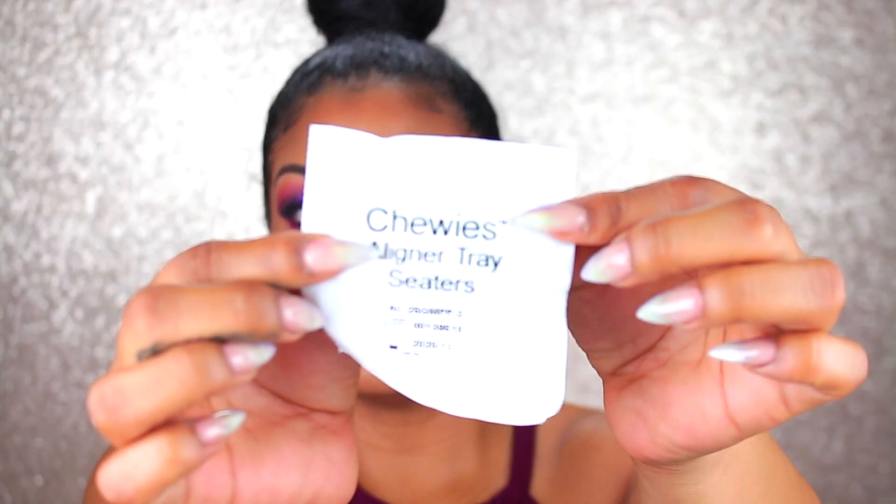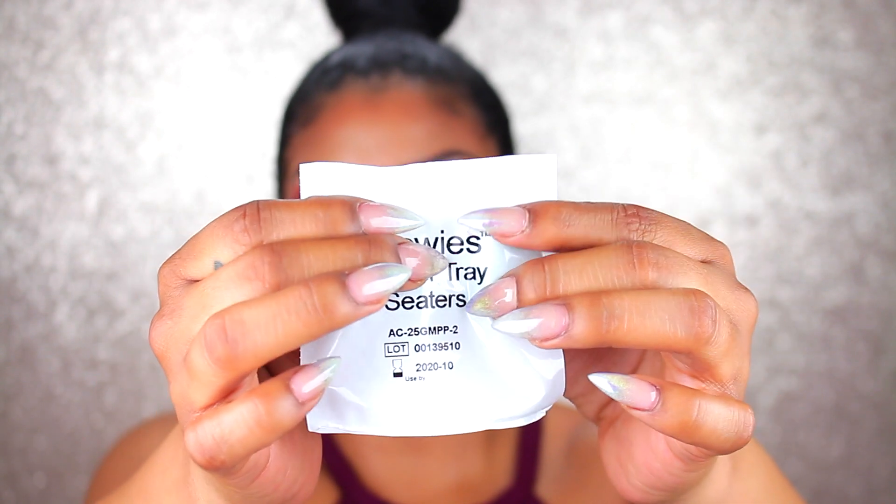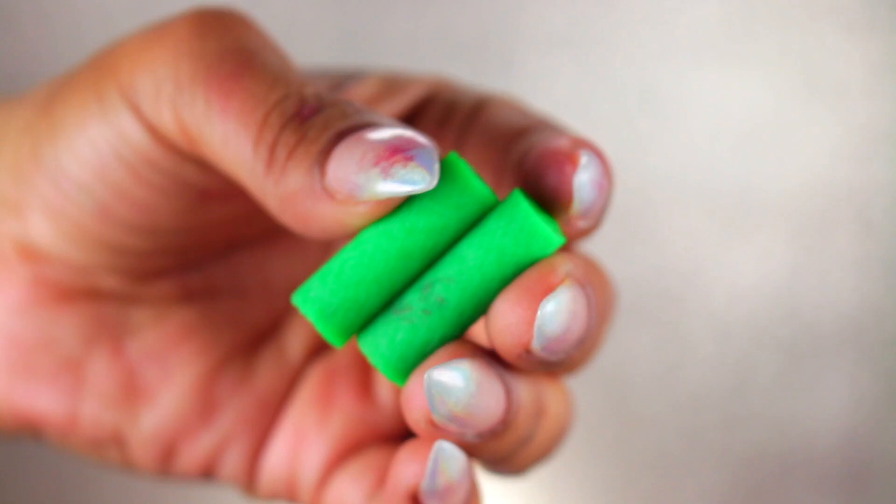They also included these aligner tray setters. They kind of remind me of earplugs but they're not — they're little green rubbery things. You're basically going to use these when you're applying your aligners, just to get them in there snugly. You bite on it afterwards and it'll make sure everything is seated properly, because you don't want to bite on the aligners directly without anything as you can crack them. Do be aware these are in here for a reason — if they're not completely clicking in, use these so you don't damage your aligners.